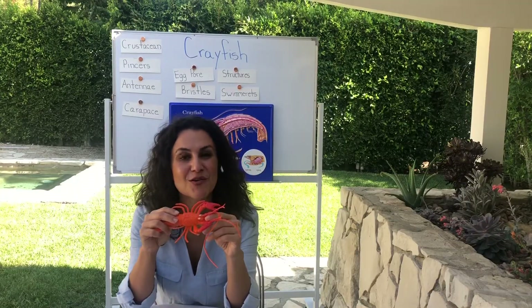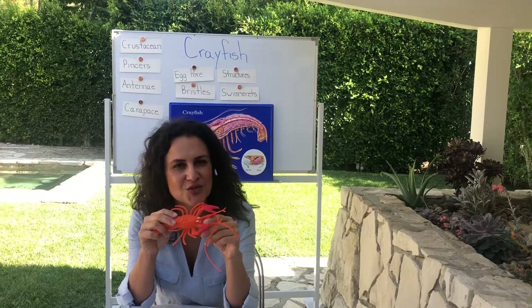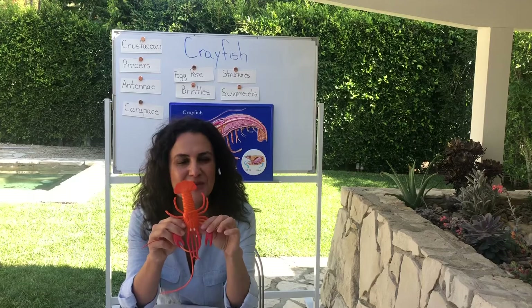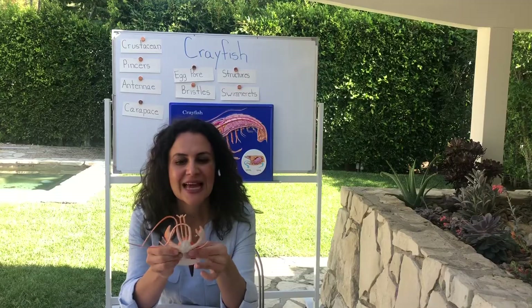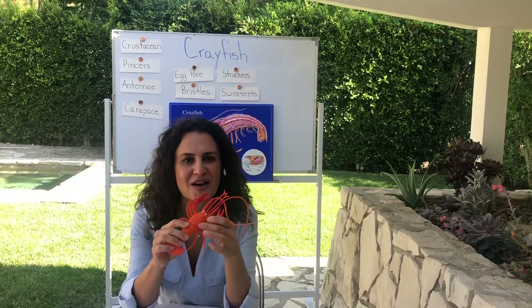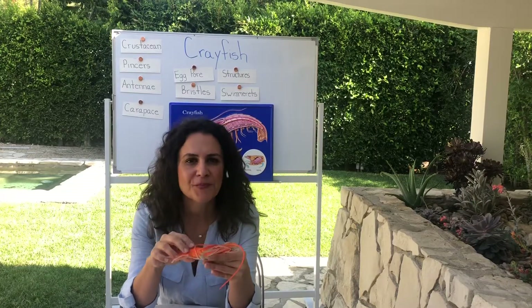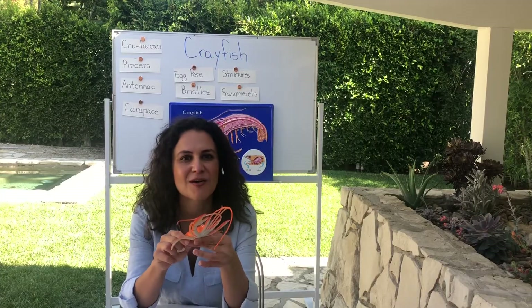Crayfish are in the crustacean family. They are arthropods and they're related to the shrimp, the lobster, and the crab. As you can see, this is just a toy crayfish — this is not a real one — but they have many many different appendages. They have walking legs, they have pincers, they have bristles on their body, they have a hard exoskeleton. They are aquatic, which means they live in the water, but they can survive on land for just a little bit as long as their gills are moist.